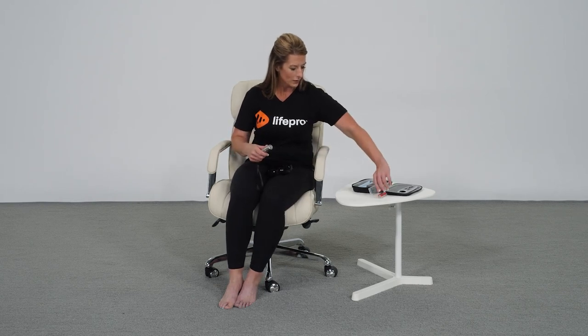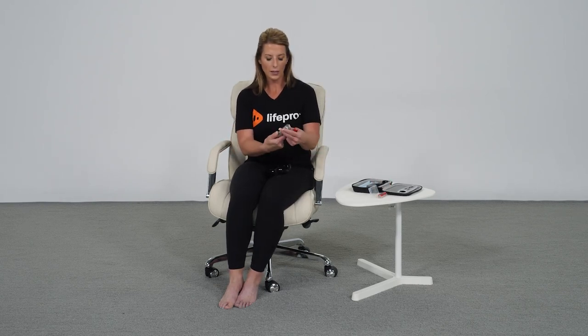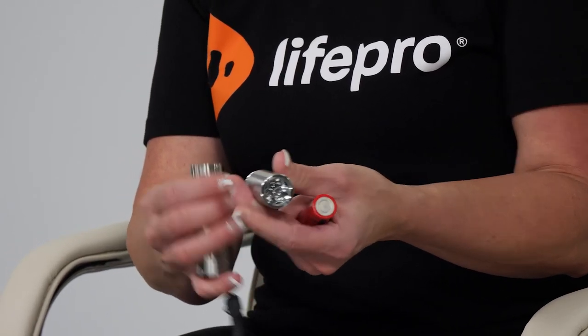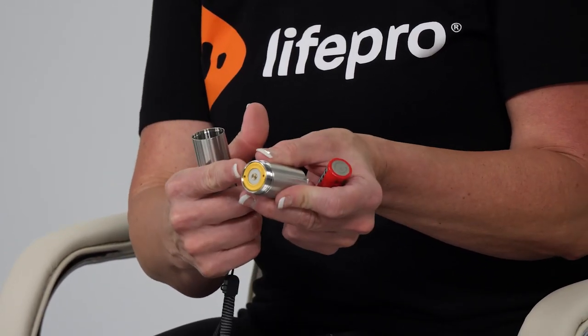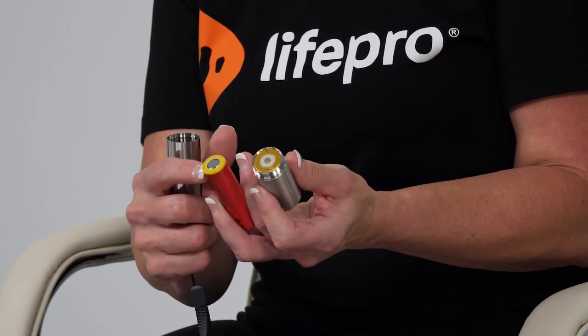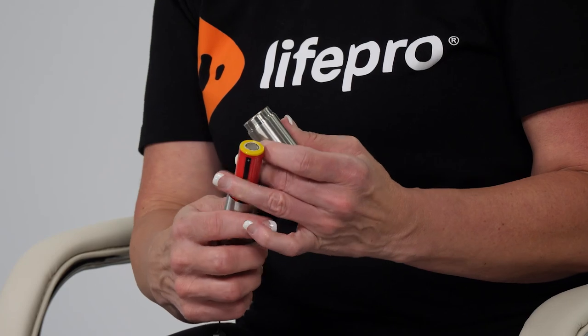Before putting on glasses, we want to insert the battery into the unit. Screw off the lid, and you're going to see there's a gold tip at the top — that's going to align with the gold tip on the battery. Slide that in.